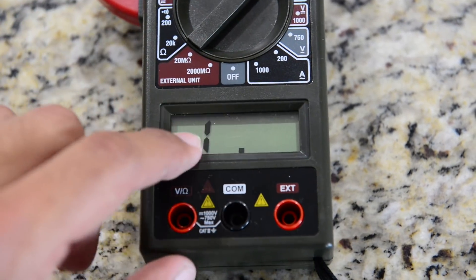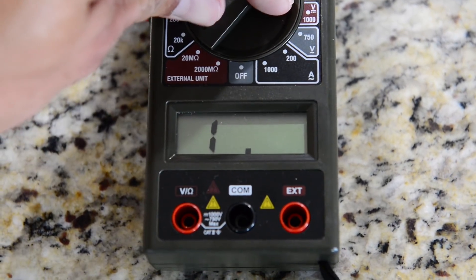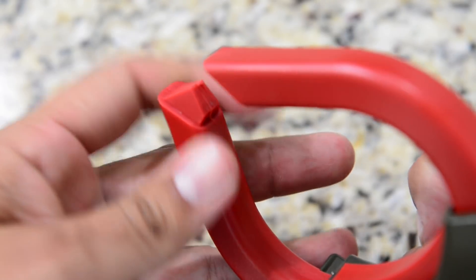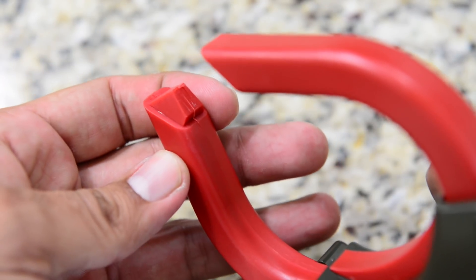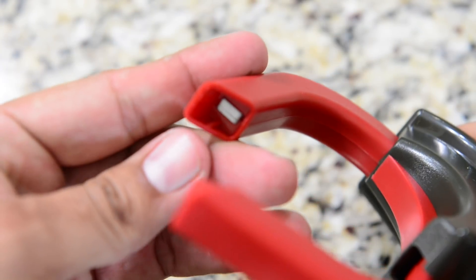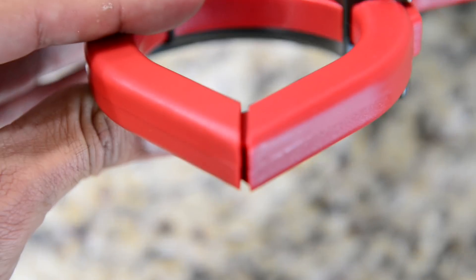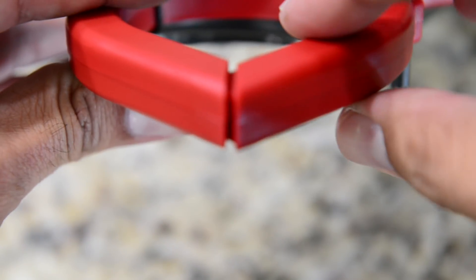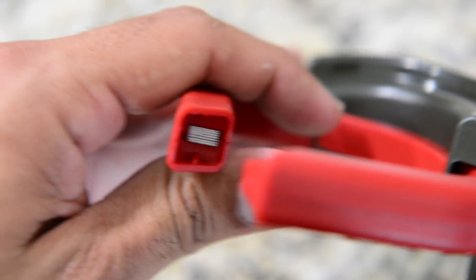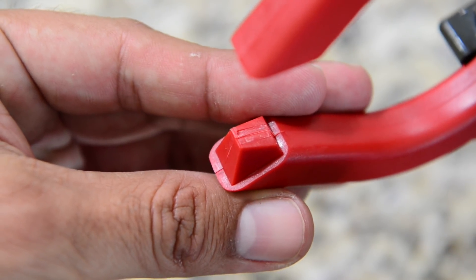To use the leads, you have three different spots depending on the measurement, so that's something else to think about. For a meter costing $12, there are certain compromises in manufacturing details — for example, certain things won't align perfectly, and the more you look into it the more issues you'll find. If that kind of thing bothers you, I can't really recommend this meter for you.